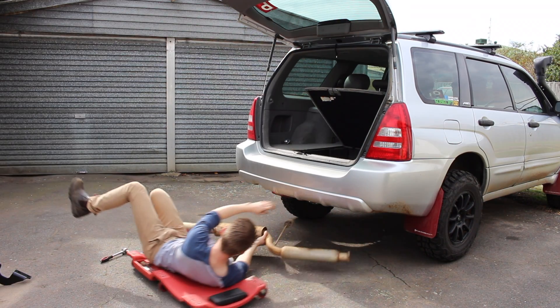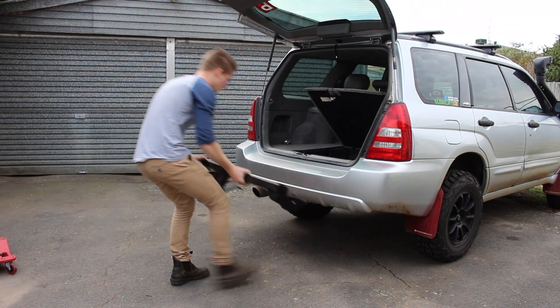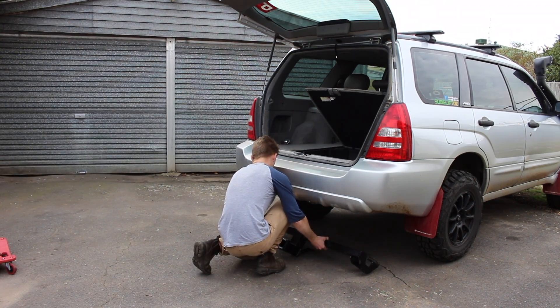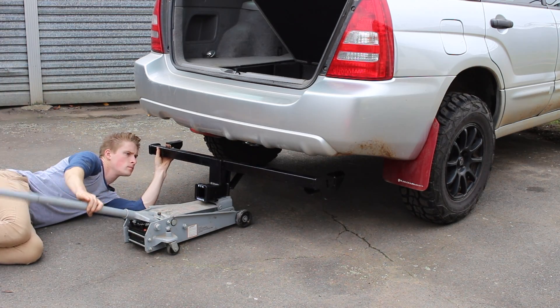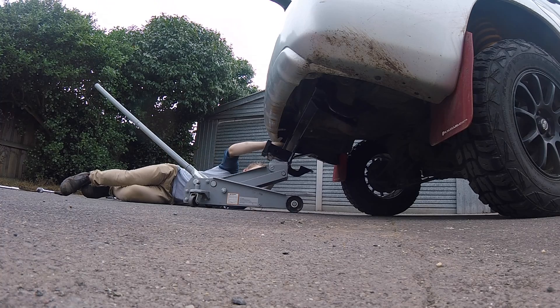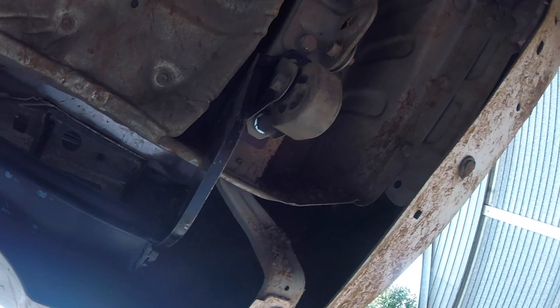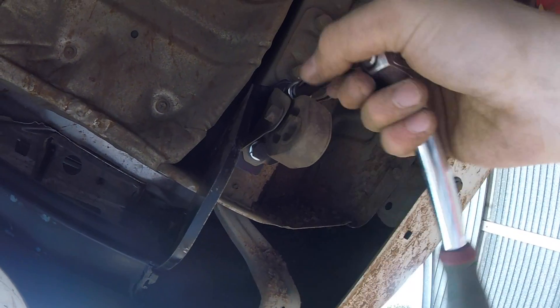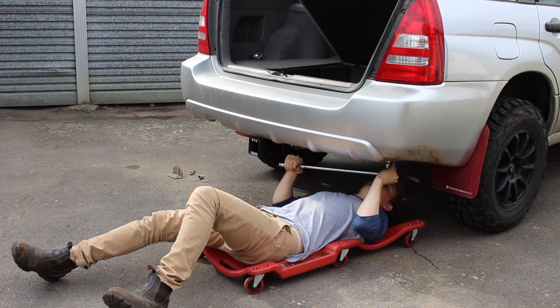I also removed the exhaust from the axle back for ease of access. Now it's time to fit the tow bar. This is best done with the help of some friends, but if you are on your own, a jack can be very handy. Position the tow bar using the jack and then secure the new bolts with the supplied flap and spring washers. Remember to fit the exhaust hanger when installing the tow bar. The new bolts were tightened with a 19mm socket.